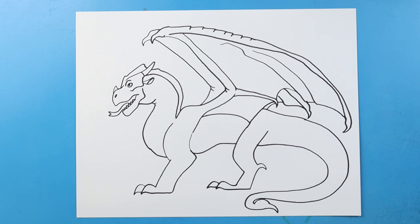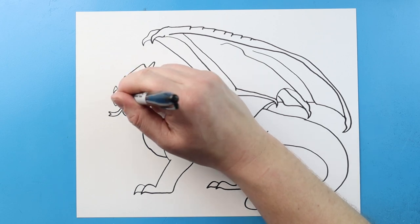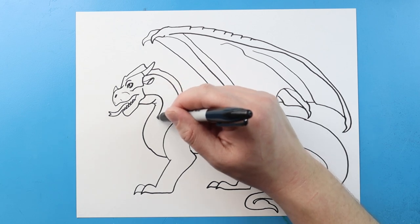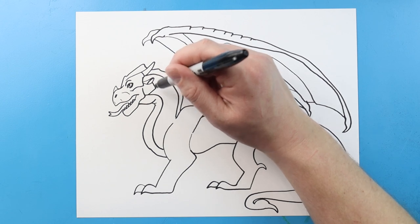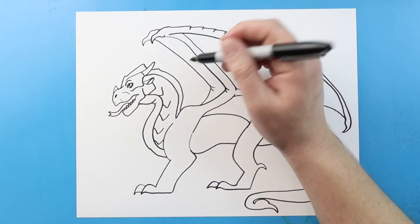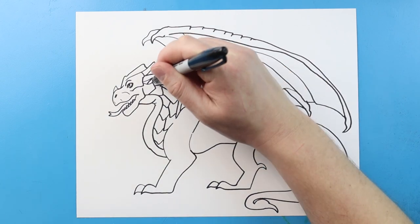Now we have our basic shape of our sandwing. We just want to come in here and add some different details. I'm going to make some little lines right around the eye here and a couple more lines over here. I'm going to run a line that comes down all the way to here, then make some little V-shapes on here that just follow the pattern down, and put some more up here — just some V-shapes to get some of that different texture on there. I'll put another one back here.